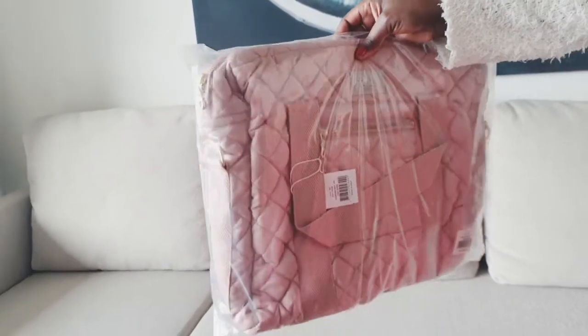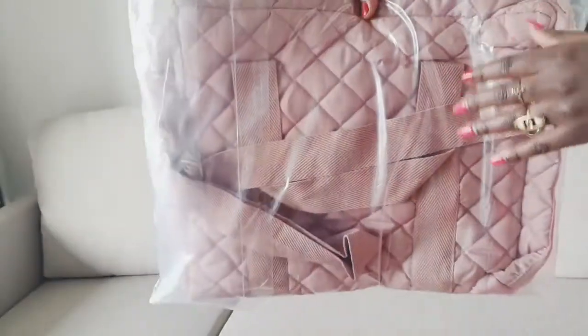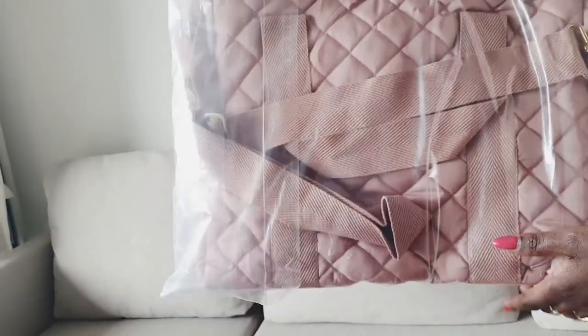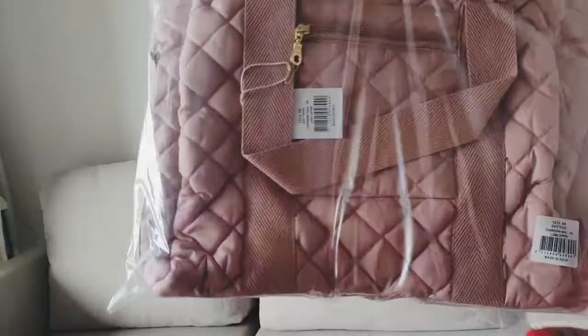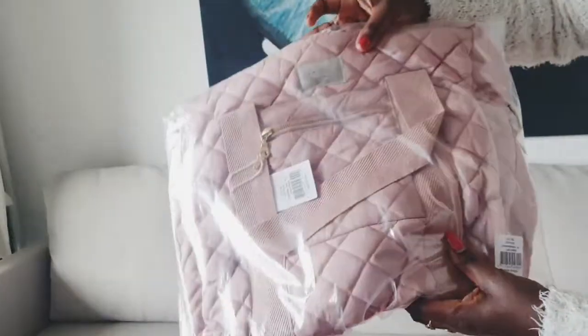It's coated both inside and out, which means it's durable as well as water resistant. It's 100% organic cotton, and it has strong shoulder straps — let me show you.